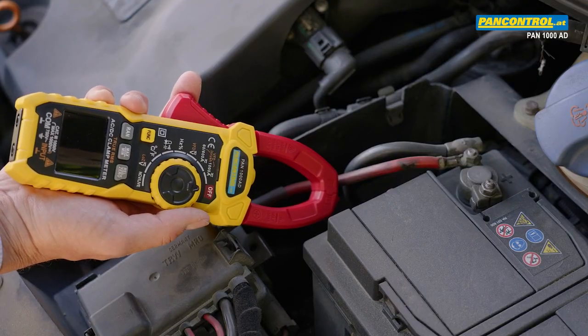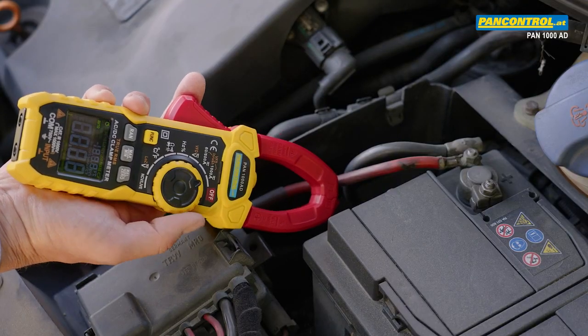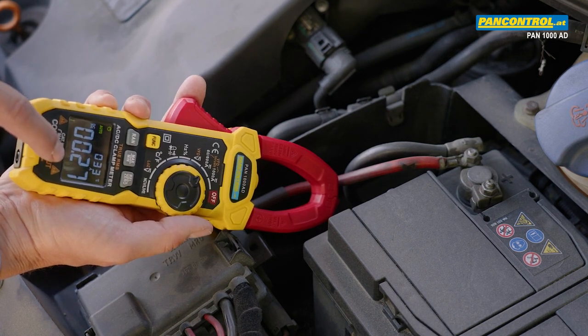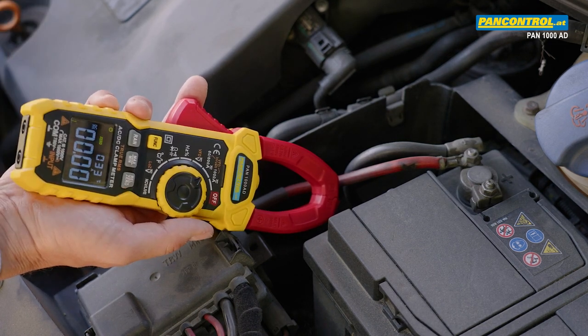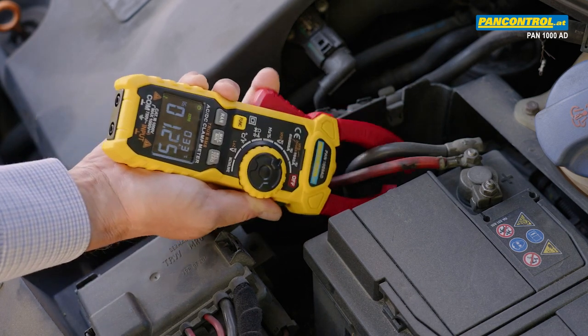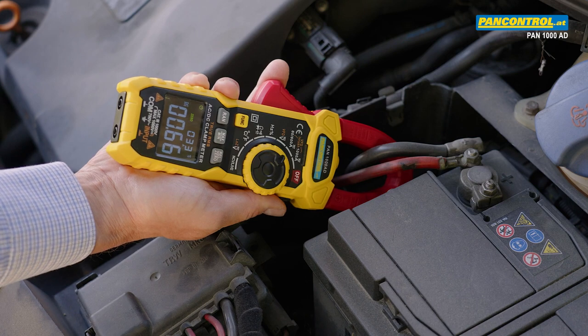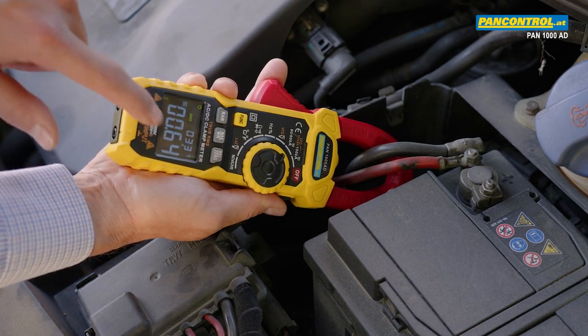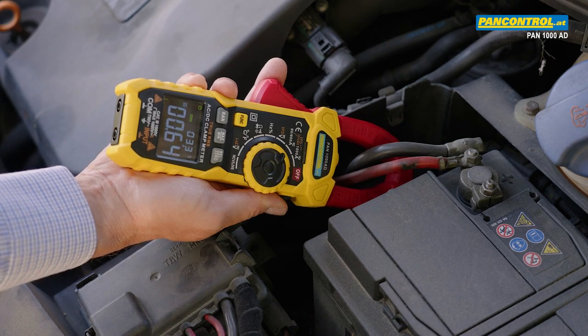Now we measure the electric power consumption in a car. We switch the clamp meter to the 60 to 600 Amps DC range, reset the display with the zero button, and encircle both cables connected to the plus pole of the battery with the clamp. Also with the ignition switched off, we see a quiescent current of 0.66 Amps.